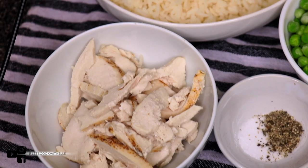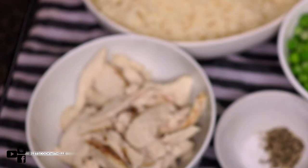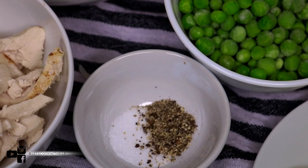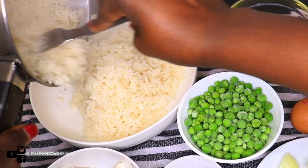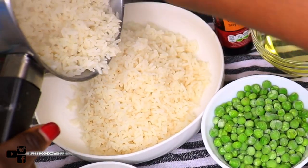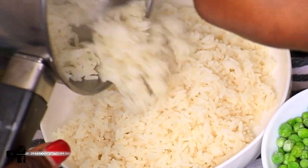You will need your chicken — I'm using chicken breast, this is chargrilled chicken breast which I got from the supermarket. It came pre-packaged and it's pretty much cooked already. I've also got salt and pepper, half a cup of frozen peas, and a cup of cooked rice. If you'd like to know how I made the rice, I'll leave the video in the description box below. Look at it — it's just so perfect, not sticky, just the perfect rice for fried rice.